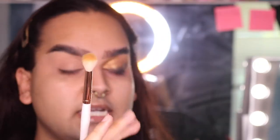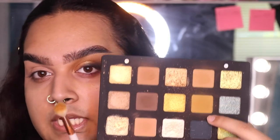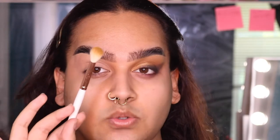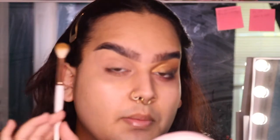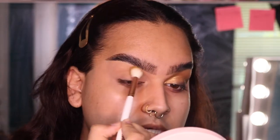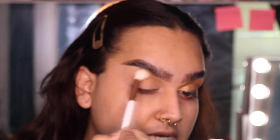The first shade I'm going to take from the Natasha Denona palette is this really pretty, kind of mustardy yellow matte. I'm going to pick that up on a big blending brush — this is a Makeup Shack T12 brush — and I'm going to run this through my crease. It's just going to be my transition shade.